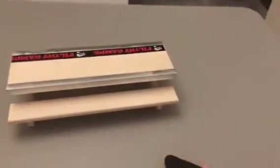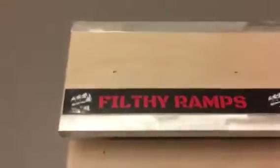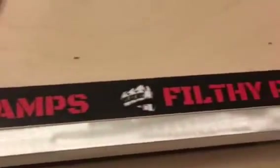I bought this with my own money. Amazing. It came with a little Filthy Ramp sticker — I'll zoom in on this. It's got the Filthy Ramp branding. Super nice.